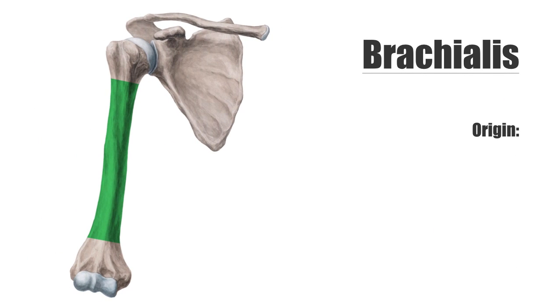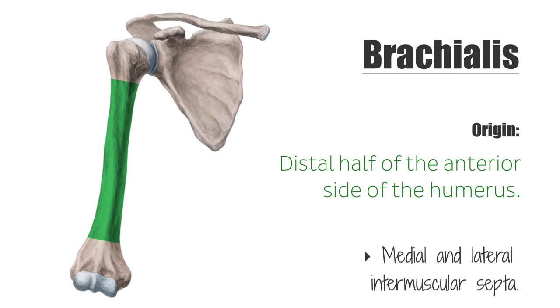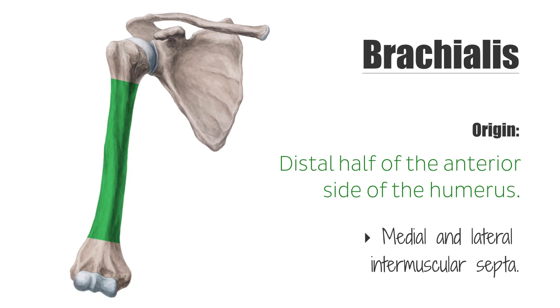The brachialis originates at the distal half of the anterior side of the humerus. In addition, the origin tendon attaches to the medial and lateral intermuscular septa of the arm — two dividing membranes separating the flexor from the extensor muscles.